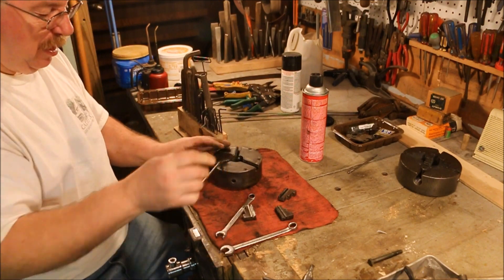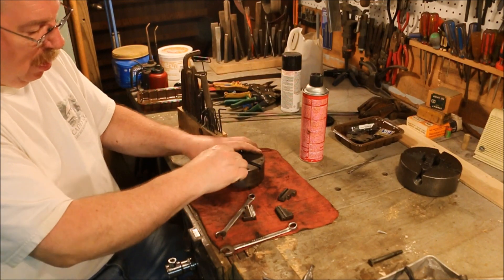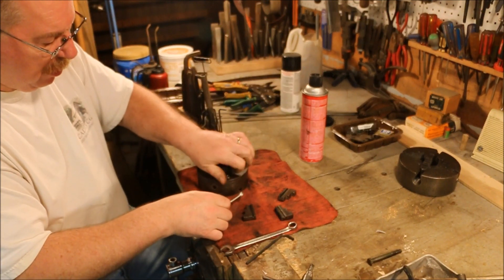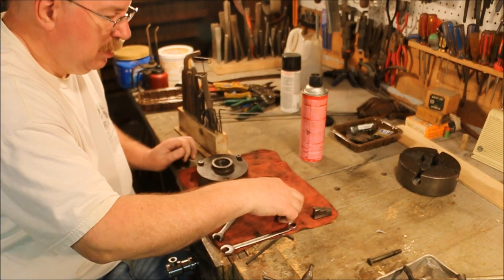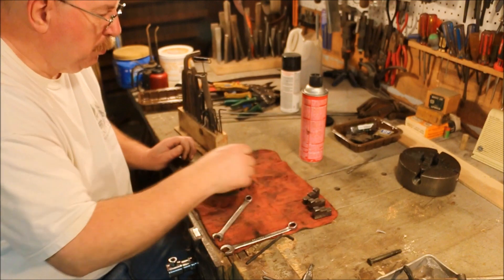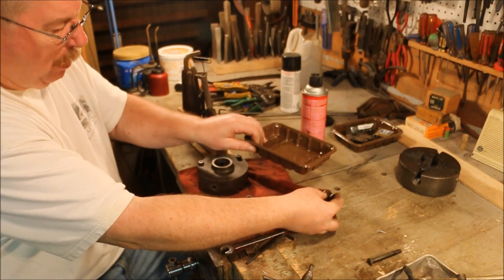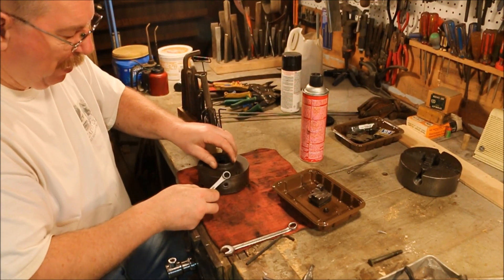There we go — the proper key. I'll take this lock nut loose. Let's see what that lock nut does. I'm going to put the parts in this plastic box just so I've got something to keep them organized and don't knock anything off the bench.